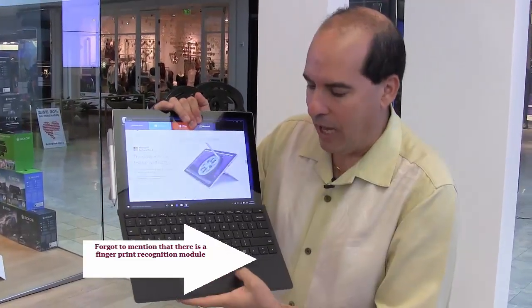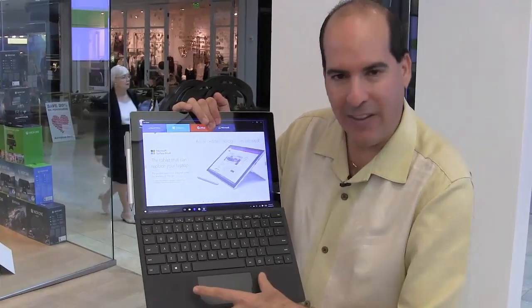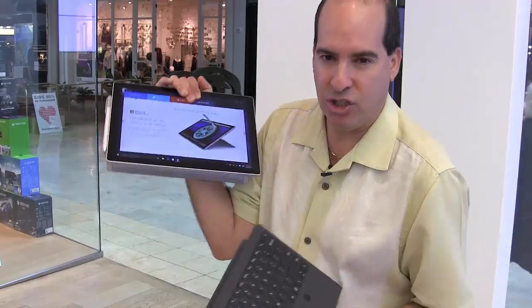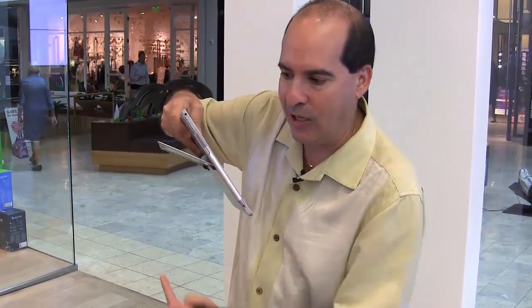The keyboard now has a glass-made touchpad, a little bit different, and they've also made it wider as well. Once again, it detaches just like its predecessor, and the kickstand goes out to 150%, so you can view it at just about any angle.